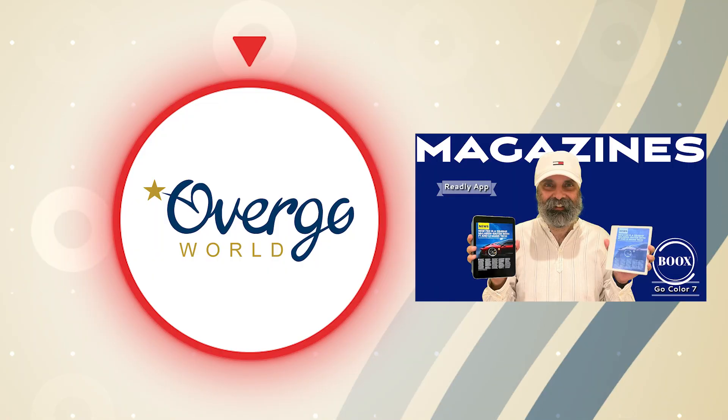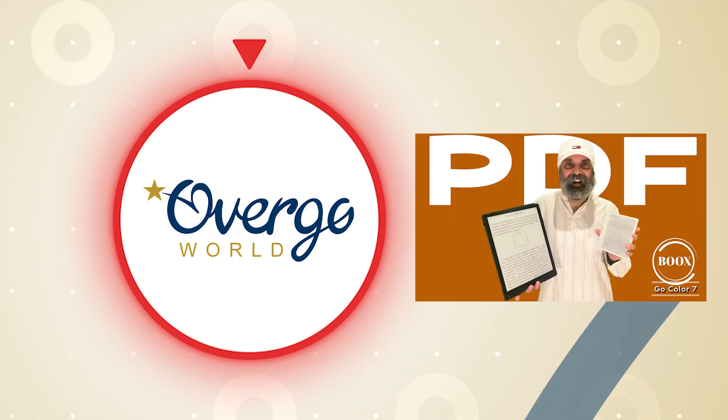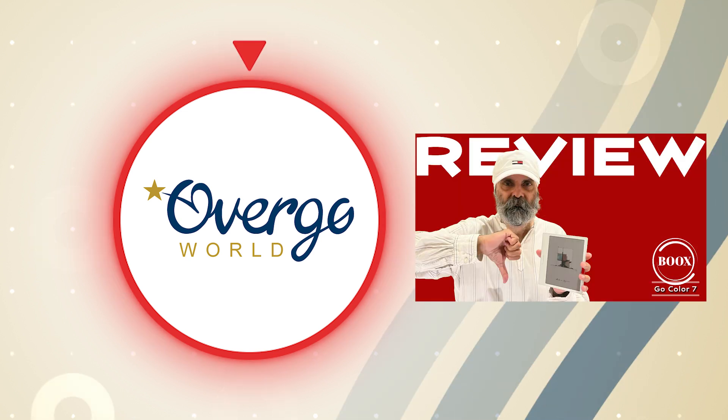We hope you enjoyed watching this, so please feel free to hit the like button and remember to subscribe for great upcoming videos. Thank you and see you next time.